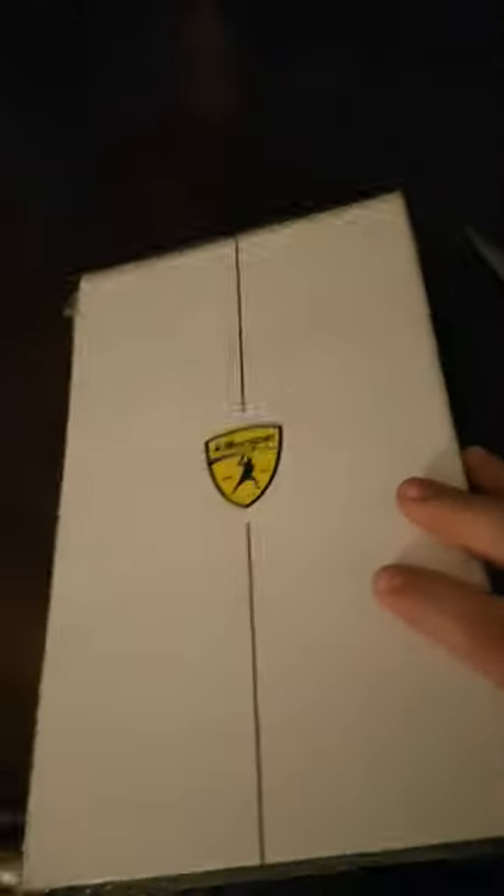I'm gonna open it with these scissors — please hold one second. Very nice. Just give us a minute, doing all this with one hand. Okay, now for the magic reveal everyone. Oh, look — it's like an iPad box, wow!